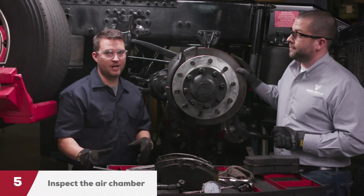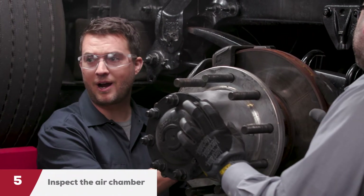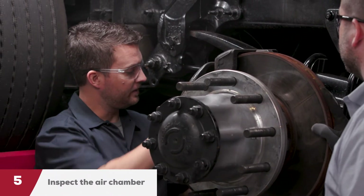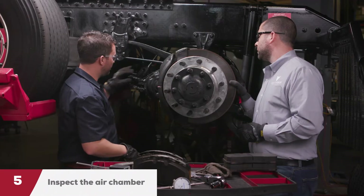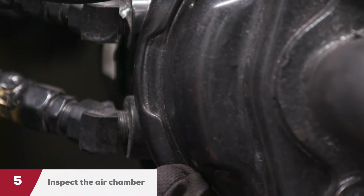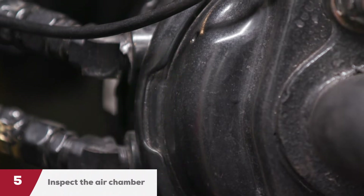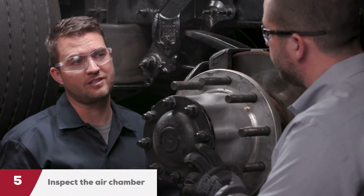When you inspect the air chamber, you need to check for these things. First, make sure that it's mounted properly — these bolts that go into the caliper here. Next, make sure that your air lines are securely fastened and that they're not loose. The last piece you're going to want to look out for is the breather holes in your brake chamber. Make sure that they are free from debris and corrosion. If not, it's going to trap the corrosion inside your brake chamber.